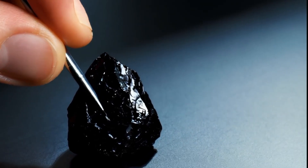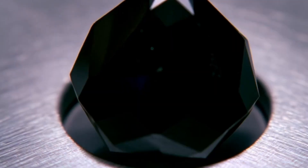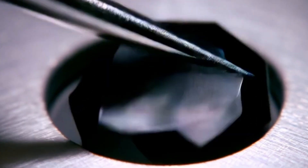Final tip: while these tests can help you at home, the most reliable confirmation is through a professional gemologist or certification lab, like GIA. That way, you'll be sure whether your stone is a genuine black diamond.